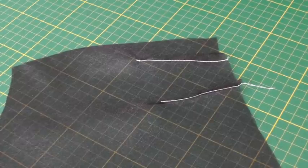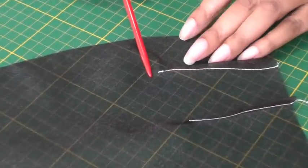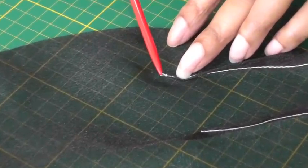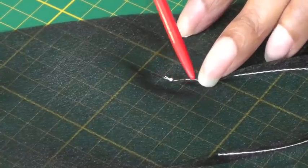I've got two examples here of a dart. The first one I haven't done a bobbin stitch technique and it's all about how we finish off the thread ends. I've done a knot here — it could also be back stitching.